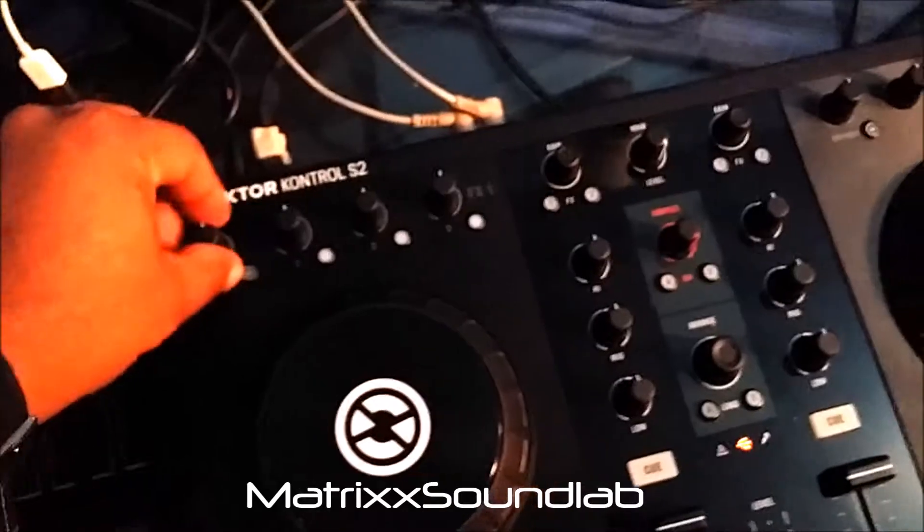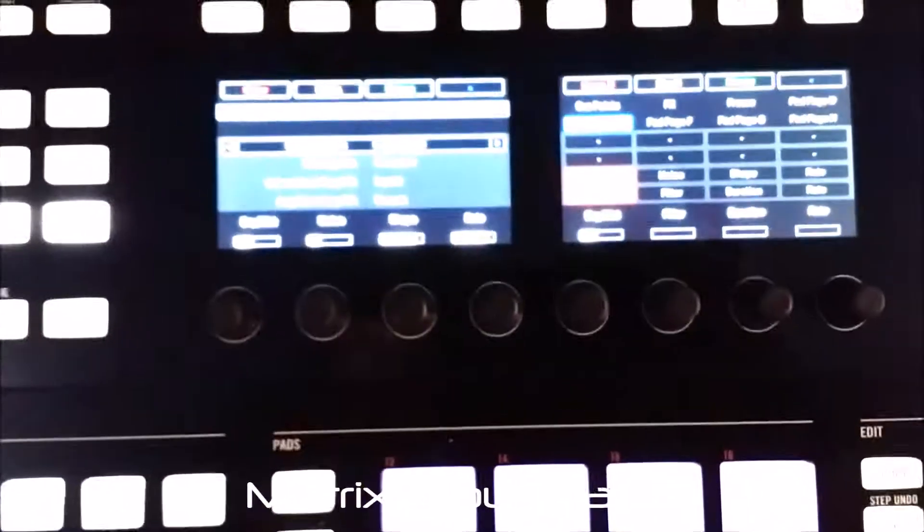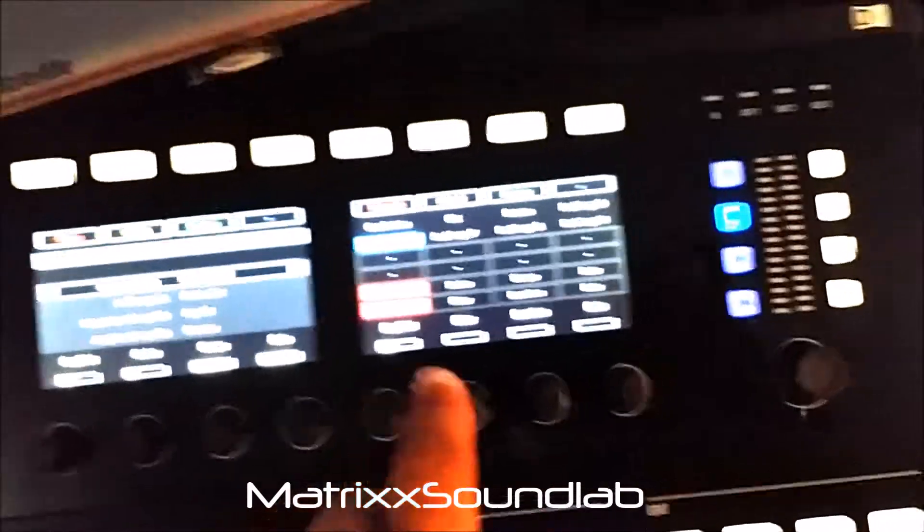The knobs are built into the controller. You have your dry/wet and three parameters — same thing on the other side: dry/wet and three parameters for effect three. Dry/wet and three parameters, and I also made the colors on screen match so I know what I'm working with.